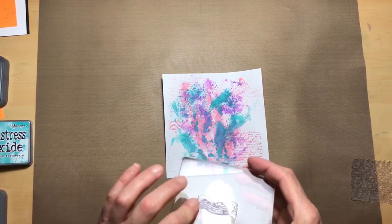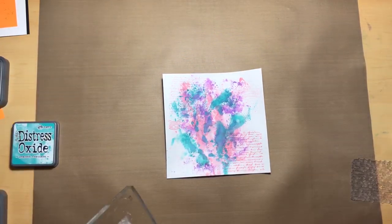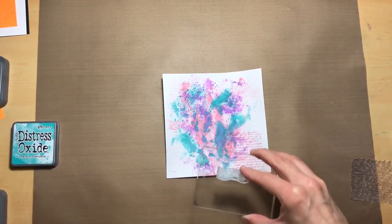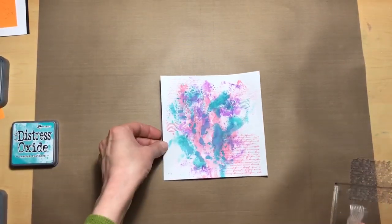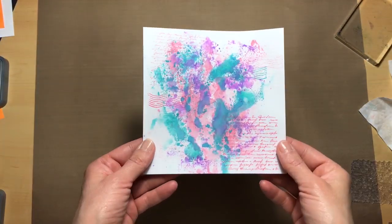The next one we're going to do is the postmark lines. If you want you can also take the same stamps and repeat the color with your second color, peacock feathers. I'm just going to do the lines and not the text.